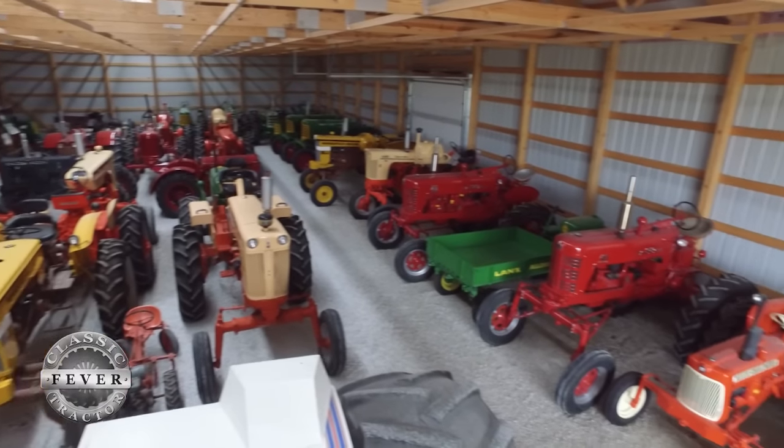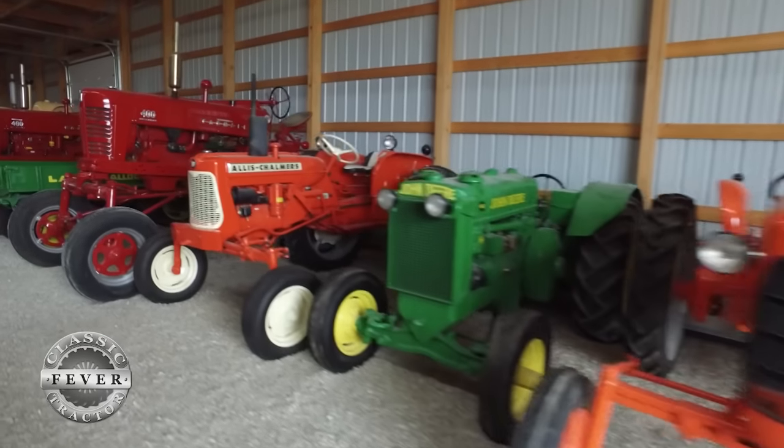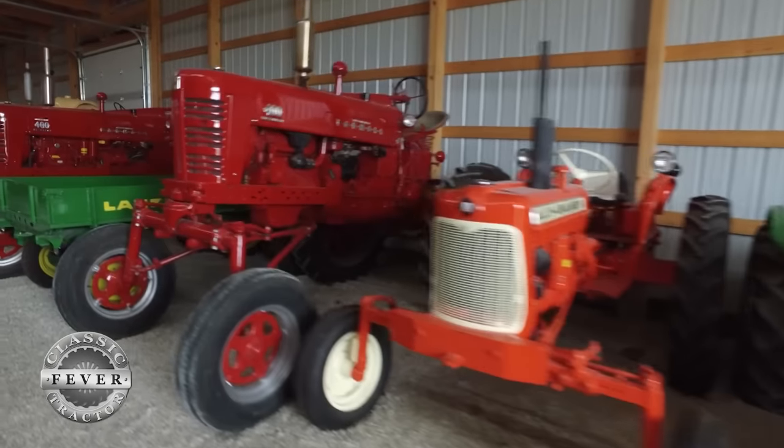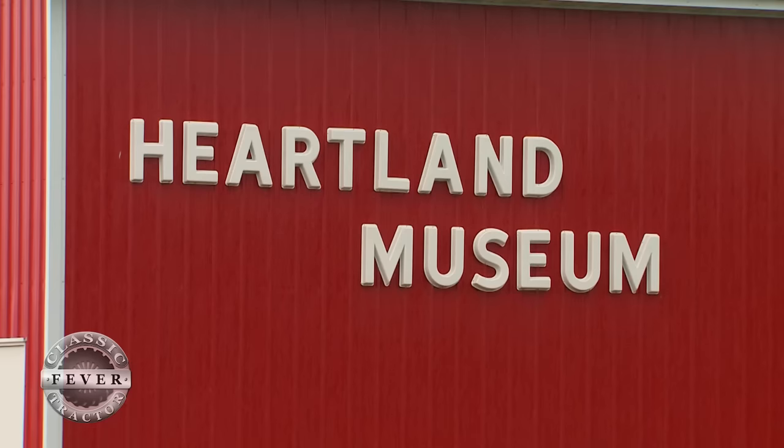Larry Mosdam is an avid collector of classic tractors, and he's got dozens tucked away in buildings all around Clarion, Iowa. But a good portion of his collection can be found on display at the Heartland Museum on the west side of town.